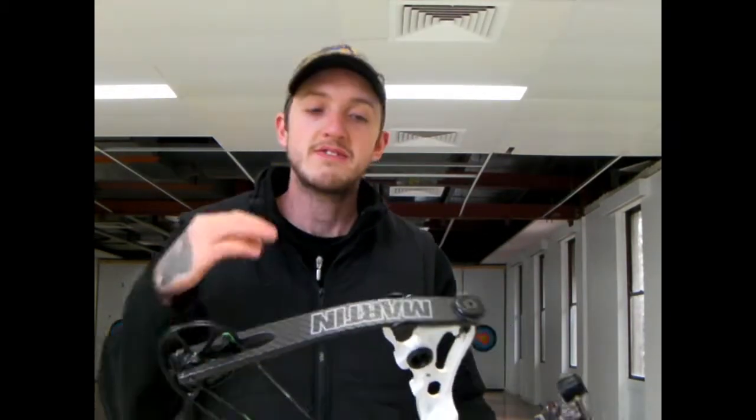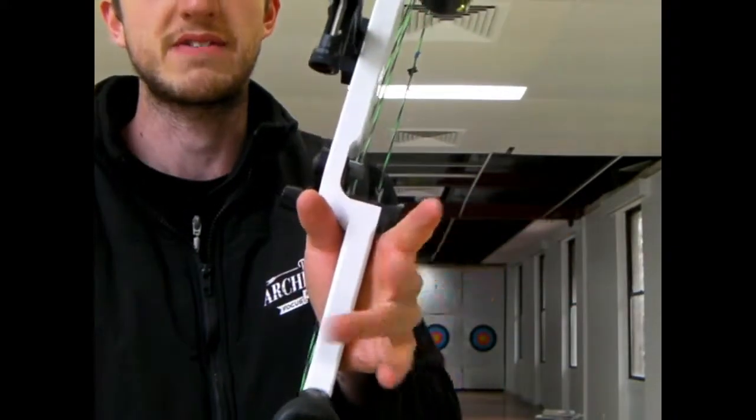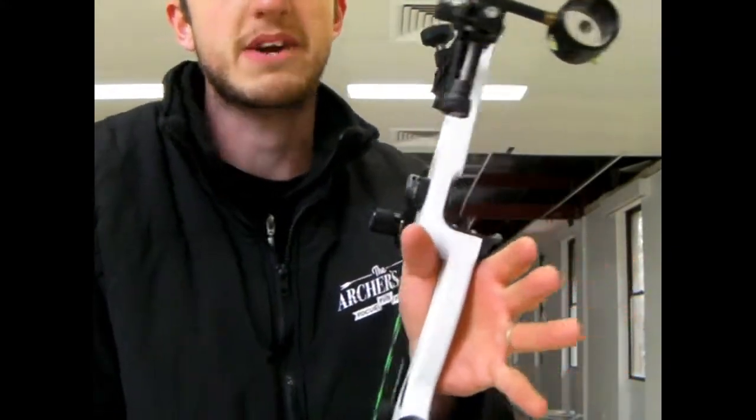The next group is usually after you've shot for a little while and people start doing research. You get on Facebook or you get online, you read magazines, you watch videos about how to shoot — and you start to get the concept of what torque in the bow is, which is the twisting left and right. The next step most archers do is put their hand on the bow and just leave their fingers out like this. This isn't necessarily a bad grip.